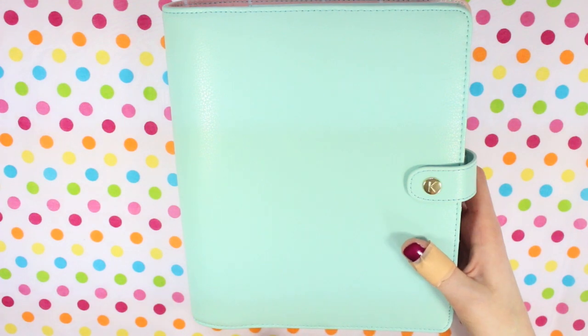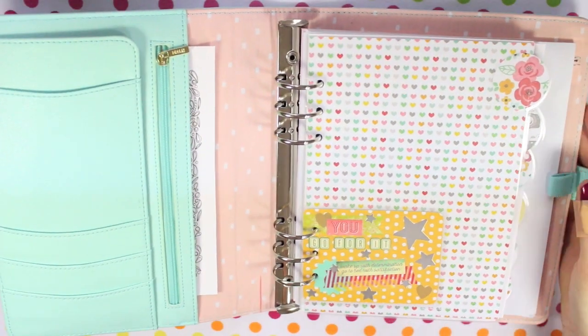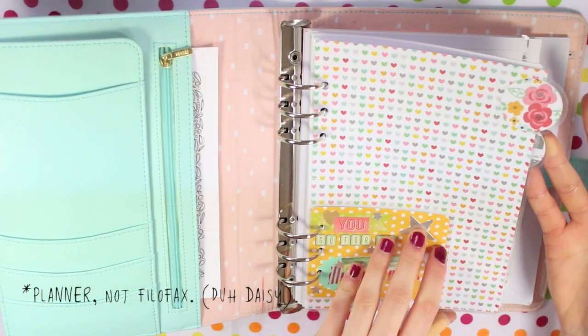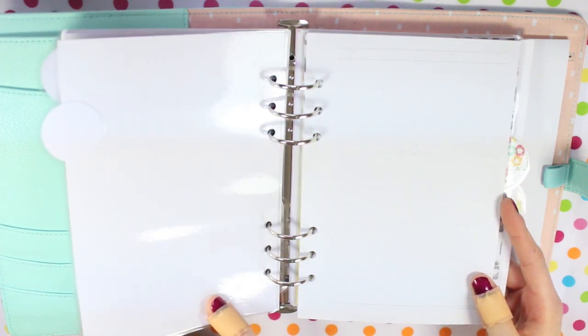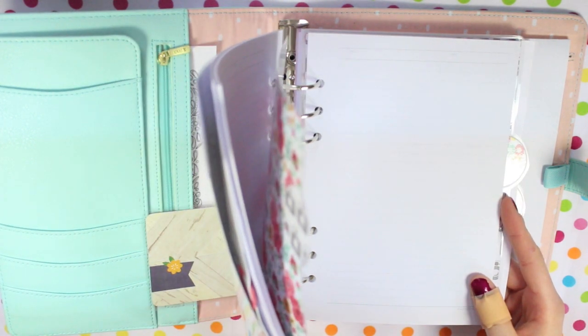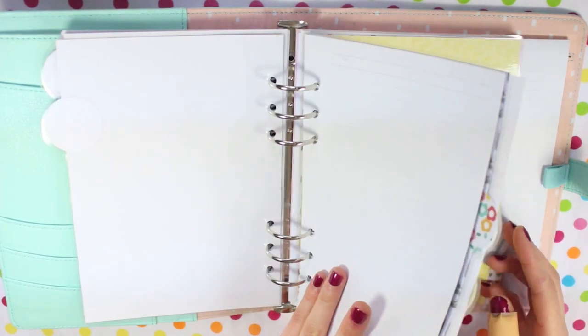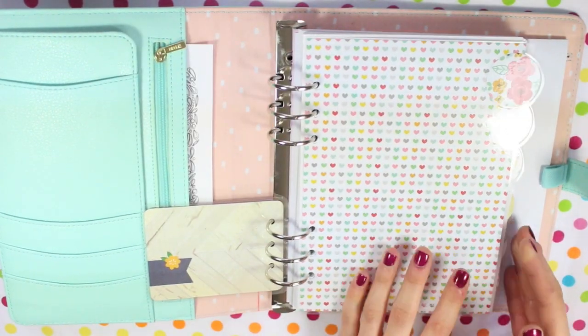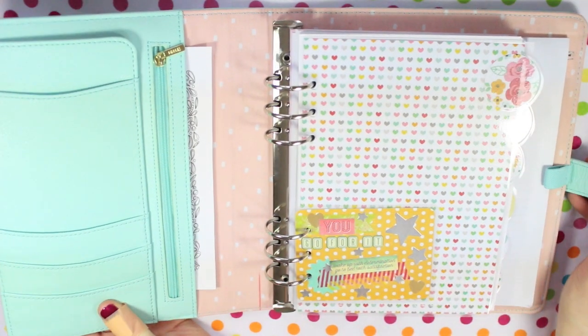On to planners — I'm using this mint Kiki K as my creative design file. There isn't loads in it at the moment, just some doodles and ideas. I've split the dividers into plain paper and then lined paper. I haven't had a chance to sit down and work on it properly, but that's what I'm using my mint Kiki K for.